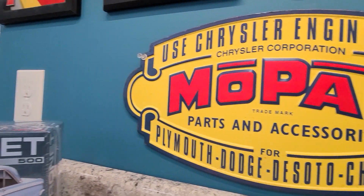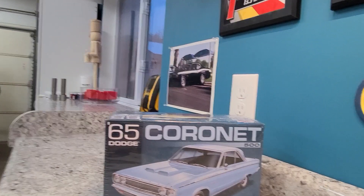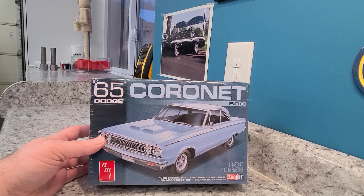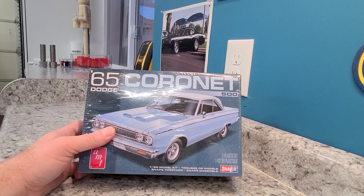So we're back here, and of course I'm a Mopar guy. So here we go — we are going to do the 65 Dodge Coronet 500. This, believe it or not, is the only Snap-Tite kit I have in my whole stash.